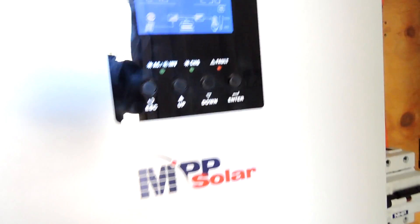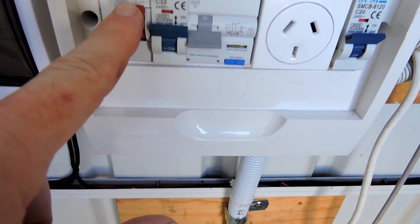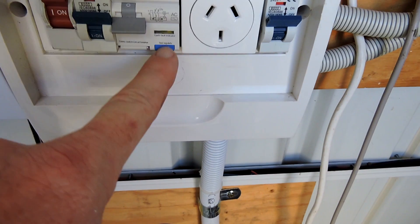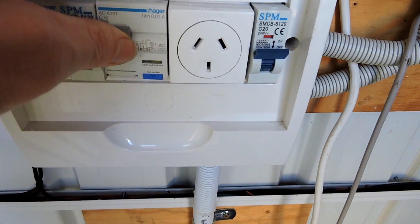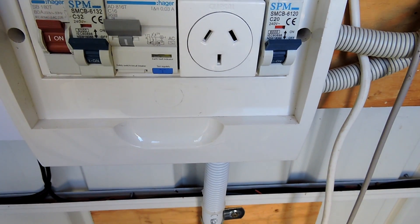That is fantastic. Going back around the power board — we've got that turned on, we've got all that turned on. Safety switch — okay, safety switch works still. Awesome.